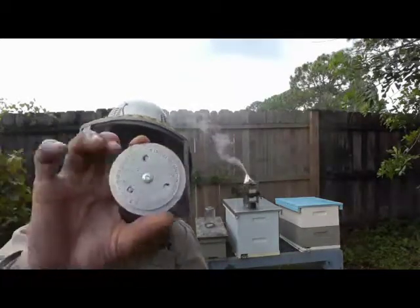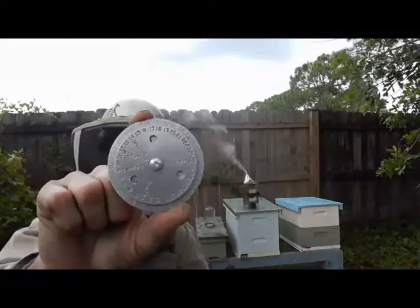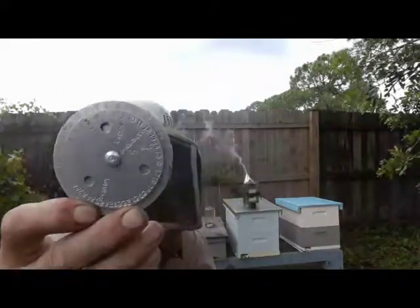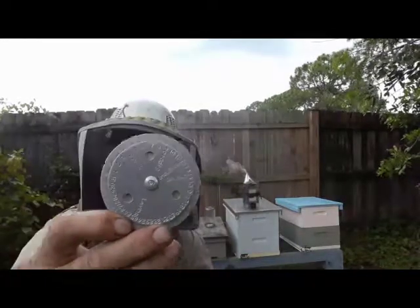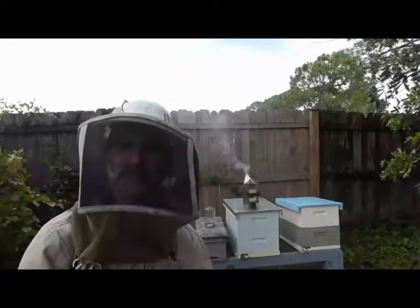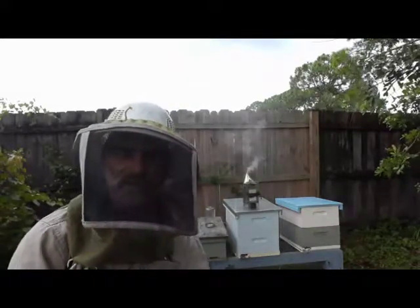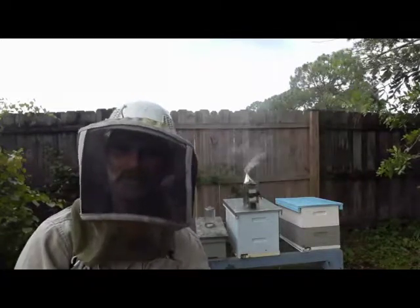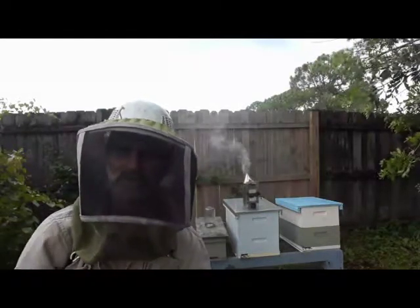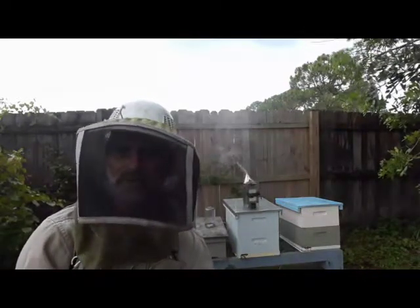First, a little commercial. This is a queen-calculating gadget I put together — pretty simple operation. The inside wheel represents the day the egg is laid, and the outer wheel represents the day of the month. When you're grafting queens, you're always going to graft on day four — that's day four from when the egg is laid. If you're going to do queens, you've got to have some kind of calculation going on, whether it's an app on your phone, a wall calendar, a spreadsheet, or a little disc like this.